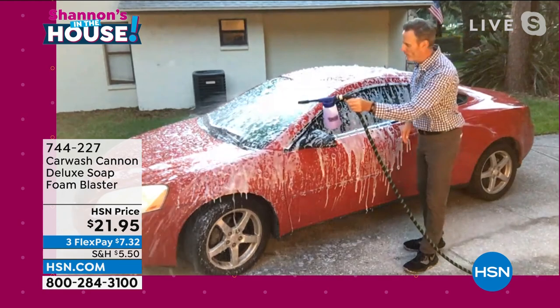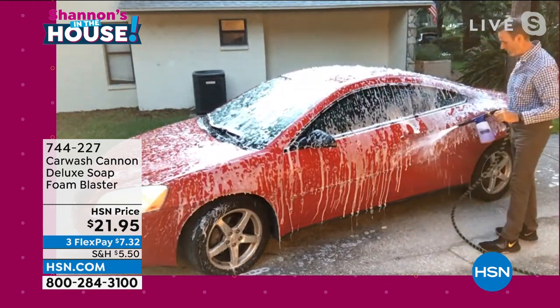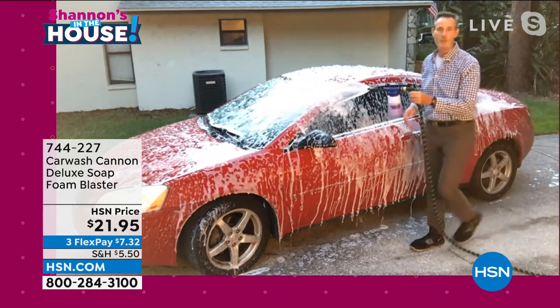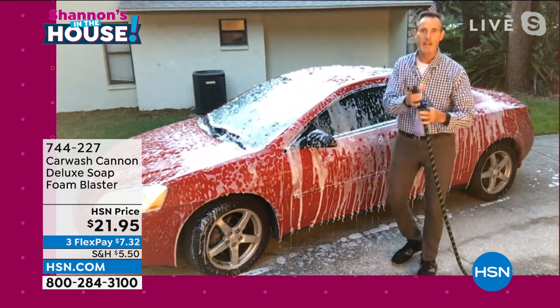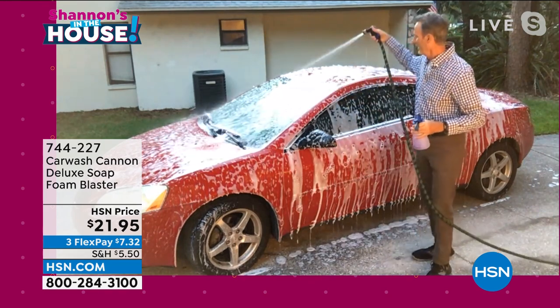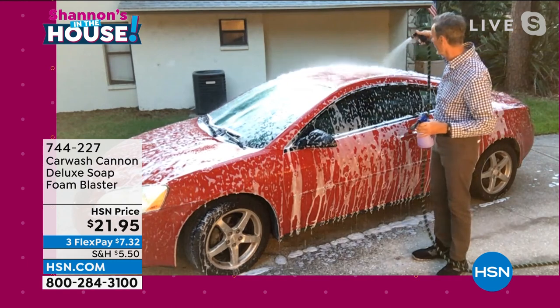No more buckets, no more sponges. If I want to take a sponge to the car, I can do that if I so desire. Or I've got a quick disconnect on the handle — let that sit and I'm spraying the car down. It couldn't be any easier than this.